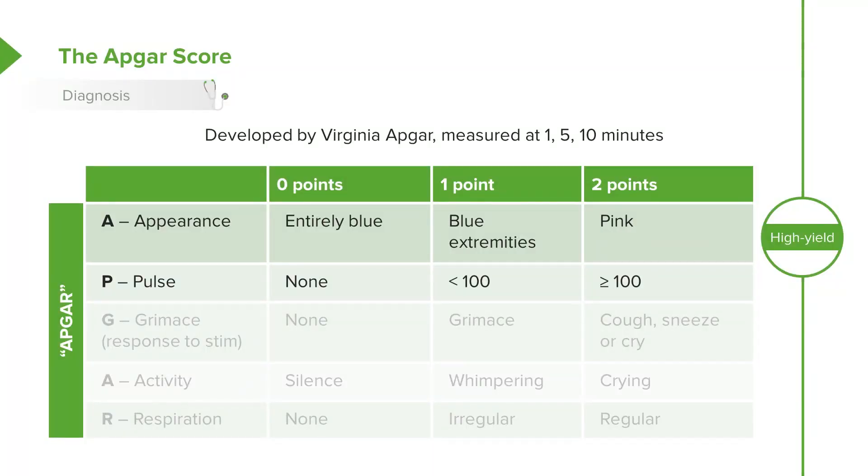The P in Apgar stands for pulse. If a patient has no pulse at all, they get zero points; if the pulse is present but less than 100, they get one point; and if it's over 100, they get two points. The G stands for grimace, which is really just the response to stimulation. If you stimulate them and they do nothing, zero points. If they grimace, cry, and fuss, one point. If they cough, sneeze, and vigorously cry and are present with you, that's two points.